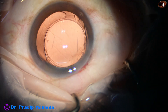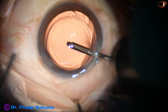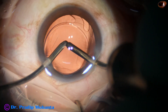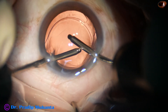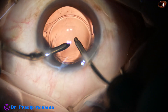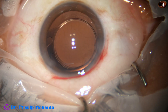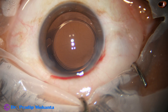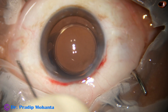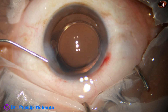Now I am going to use irrigation and aspiration together because there are some fibers. There is a fiber at 7 o'clock. Yes, it has come out — not yet — and ultimately it came out. A bit of moxifloxacin in the anterior chamber. Then the side port is closed by corneal stromal hydration.